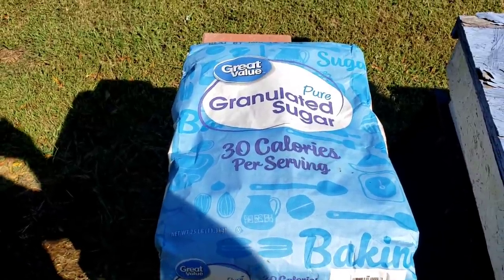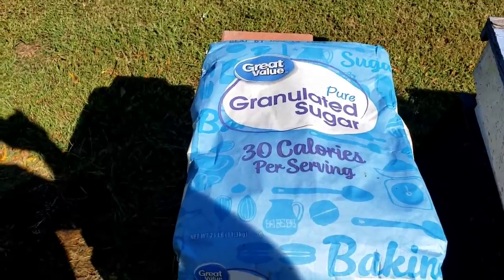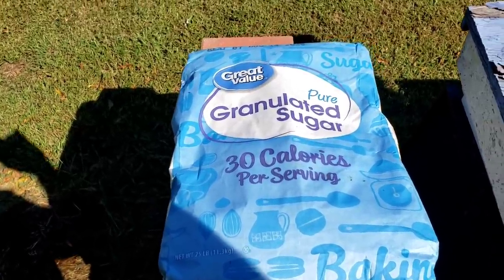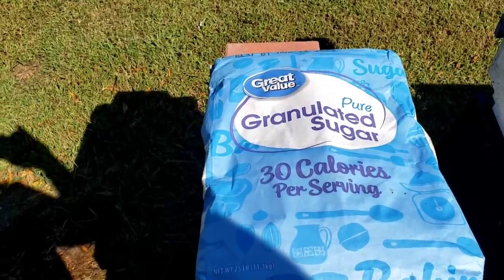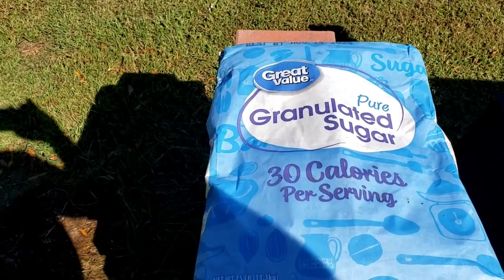Usually a rule of thumb with us is through November we'll start with a two-to-one. It's not always guaranteed. If the weather falls off really cold early, we'll cut it short and start feeding a two-to-one sooner.